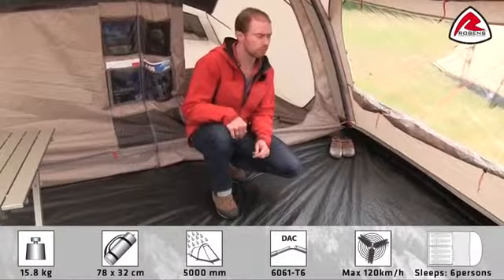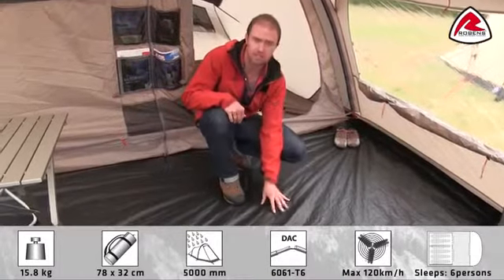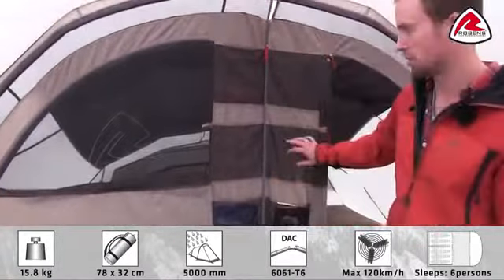Each window can be closed with its own little curtain for some more privacy. The ground sheet is fully sewn in, and it's made of polyethylene material. It has a hydrostatic head of 10,000 millimeters. On the front of the inner tent, you have some good mesh pockets for your personal belongings.